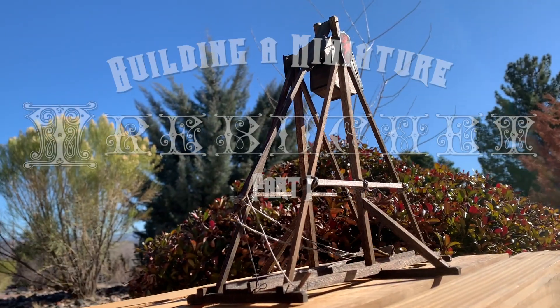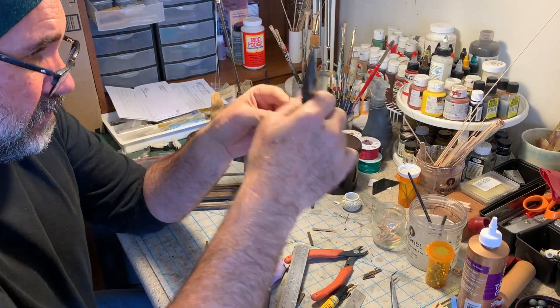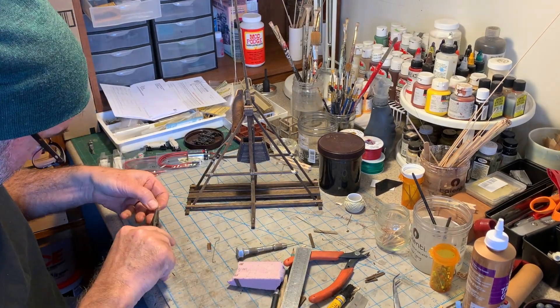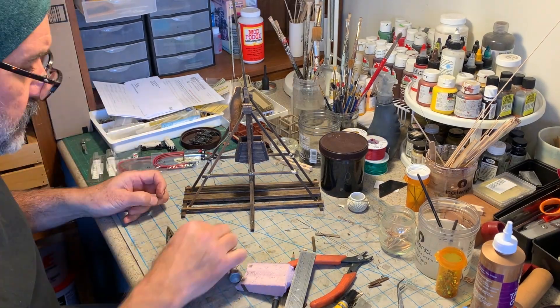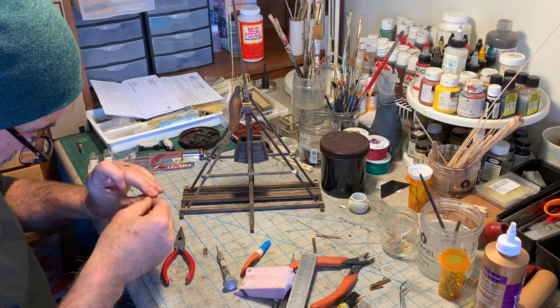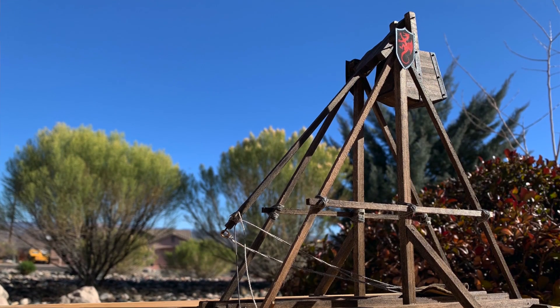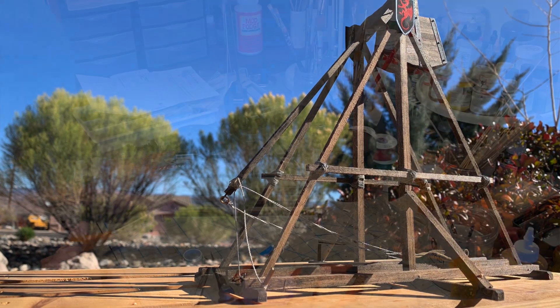Let's go back to a couple of days ago when this whole project began. The first trebuchets were built in China somewhere around the 4th century BC, and were powered by men pulling on ropes. It wasn't until the 12th century that the idea found its way to Europe, with the more familiar counterweight design we know today. Medieval trebuchets came in many shapes and sizes, with no real standardized design. I've opted for a rather tall and spindly machine to maximize throwing height and range.